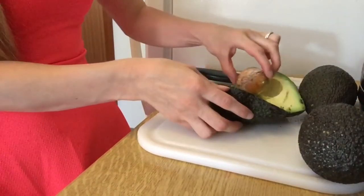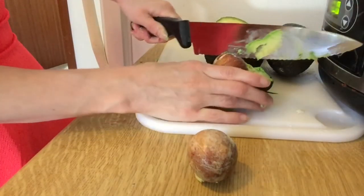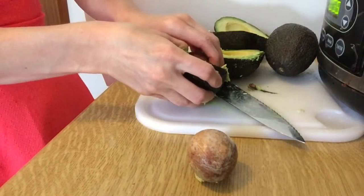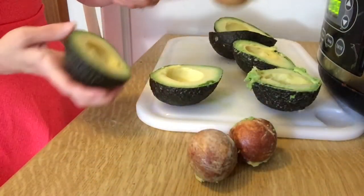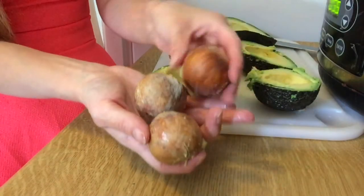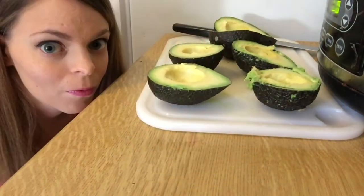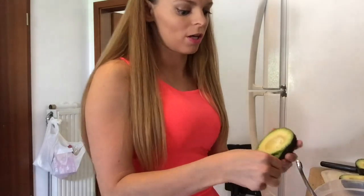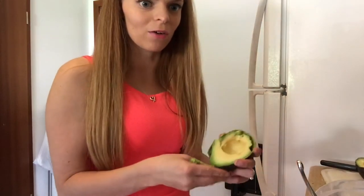Got lucky — this one comes right out. Normally you have to stab it. Wiggle it like that, that's how it's supposed to work. I normally save one of these, but we're not going to save that one. What we're going to do with these avocados is just do this — I don't even know if this is what you do to get the avocado out.